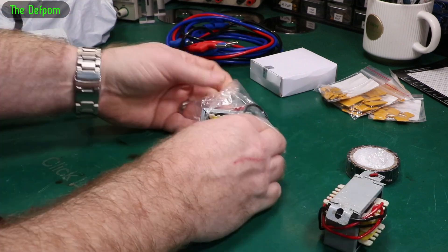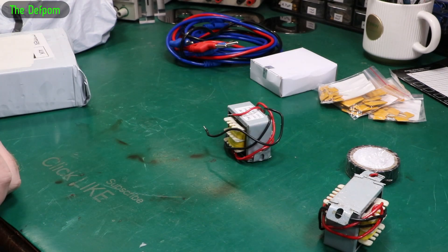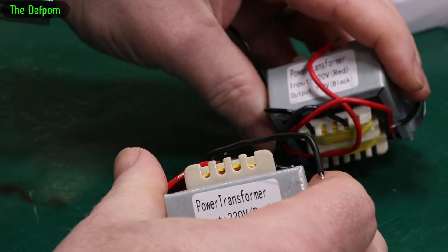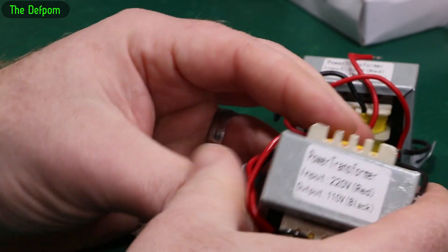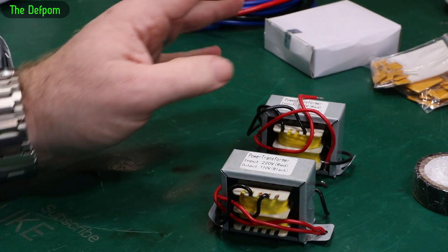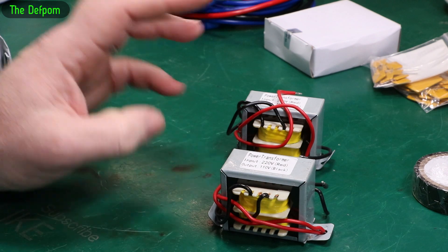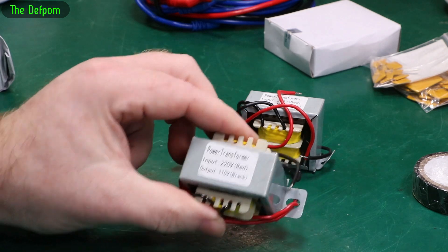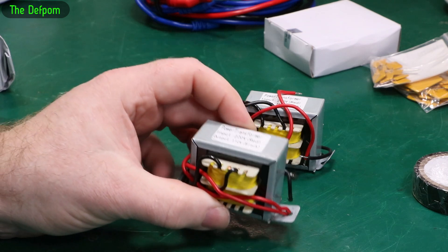Look at the transformers. Usually when I buy something I buy at least two, because then when I use one I've still got one left. These are 220 volt in, 110 volt out — both the same. I ordered a few different ones, different sizes. I wanted one of these for that valve tester I've got, which is 110 volt powered. I'm hoping I can get a transformer which will fit inside that casing so I can have a 240 volt input and then drop it down to 110 volts using one of these transformers.